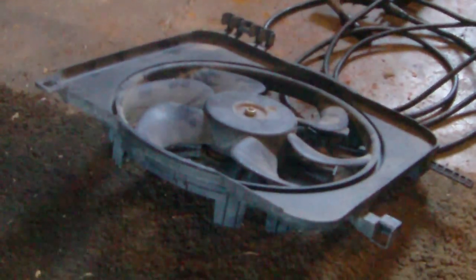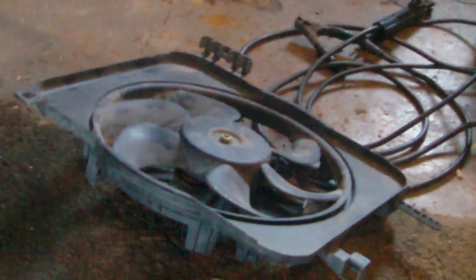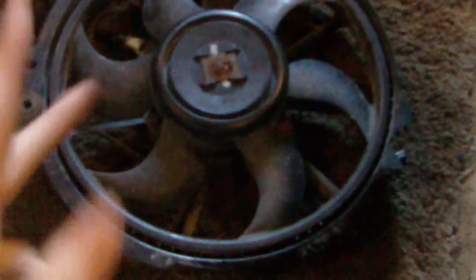Now the motor could be burnt up on either one of these new fans — I don't know. I will test them and I'll show you guys how to test them in a different video, probably the next video I upload after this one. We're going to test this fan and that fan. But yeah, this fan — it's junk.